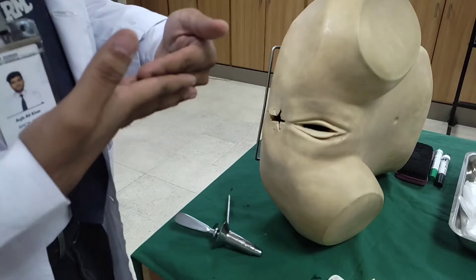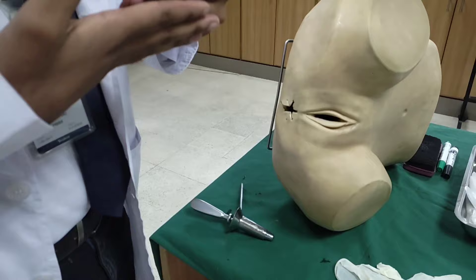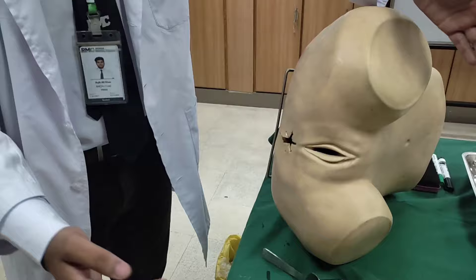For example, I am saying that my name is Dr. Fala. Apart from that, we are going to take consent. Then we are going to take a proper position — we call it the Sims position. The buttocks of the patient have to be towards the edge of the bed. The knee will be bent. The position is proper.